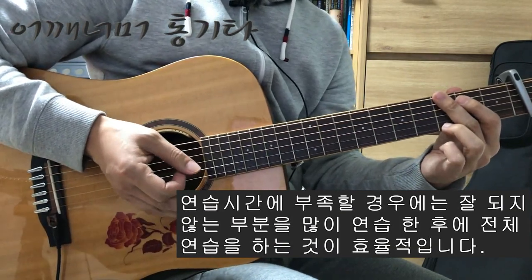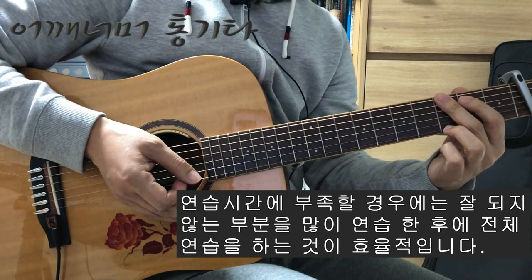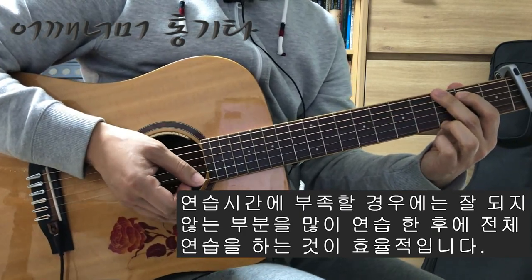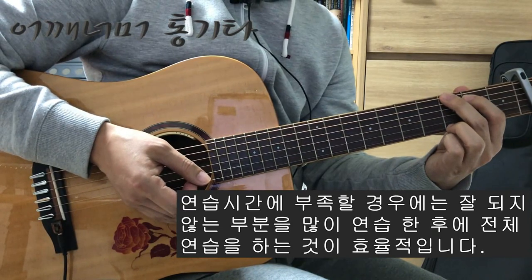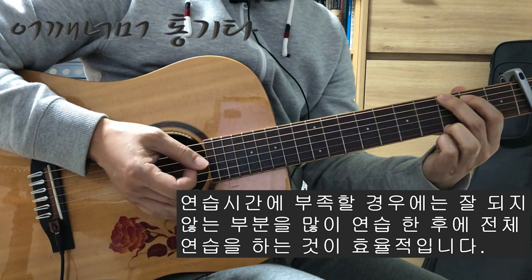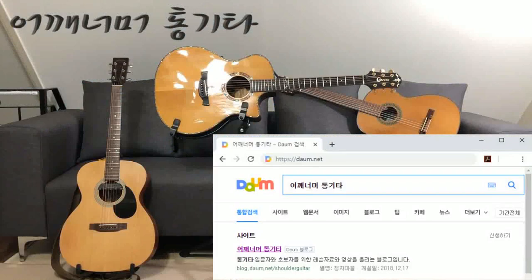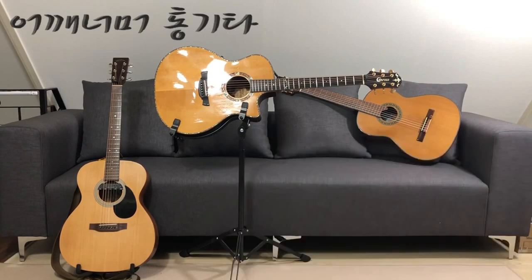부분 연습들을 많이 하신 다음에 전체 연습을 조금 덜 하는 방향으로 — 물론 시간이 많으면 전체 연습을 많이 하셔도 좋지만, 시간이 많이 부족할 때는 부분 연습을 많이 하시고 전체 연습을 조금 덜 하시는 게 좋습니다. 감사합니다.